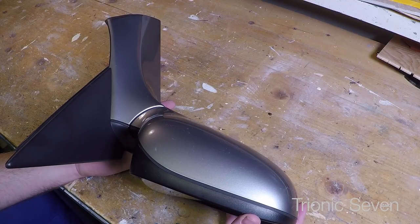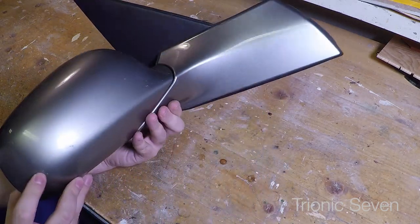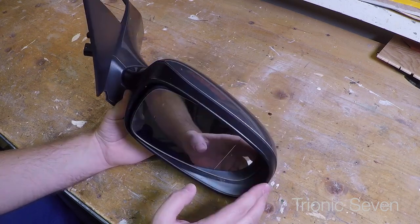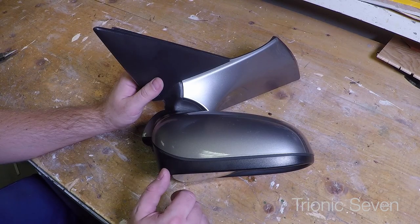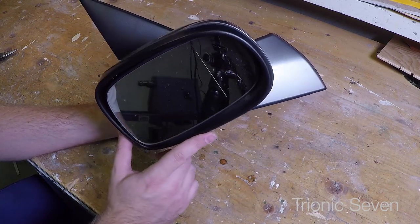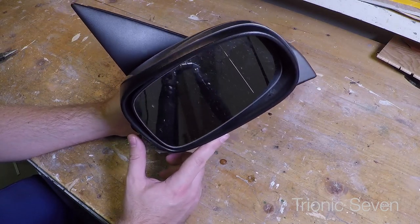The solution is to replace the whole motor and that's what we're going to do today. Here is what we're going to use - this is a mirror from the junkyard, a 2003 Saab 9-5 in some kind of silver color. The mirror is in surprisingly good shape and it also has power mirrors with the electric memory function. We'll be salvaging the glass, the frame and the motor. The Saab 9-5 and the Saab 9-3 model ES 2003 and onward almost all have the exact same mirror. My 2009 has the same mirror as this 2003, but if your Saab 9-5 is model year 1998 to 2002 it's going to be a different model.